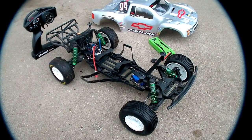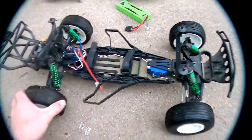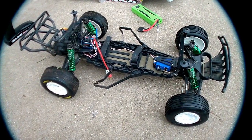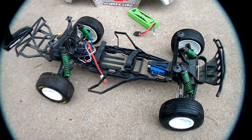Hey guys, it's STMNF195 here, bringing you a review of the ProLine Pro2 LCG kit for the Slash 2WD. I didn't see a lot of stuff on YouTube of this chassis yet, so I wanted to buy it and put a video up so you guys would know whether or not you should really try it out or not. I'll go ahead and spoil it for you — you should. It's a great chassis for $100.